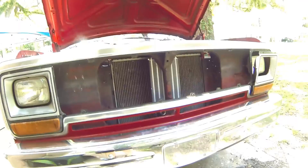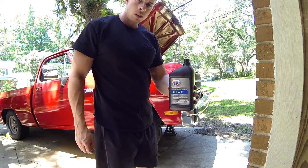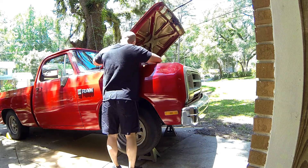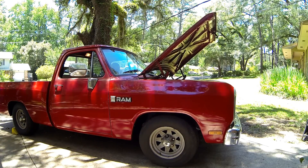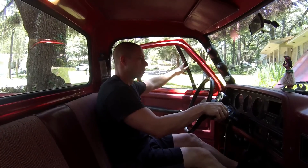I'll go ahead and put the grill back on and fill it full of fluid. Always use ATF Plus 4 in Chrysler vehicles.